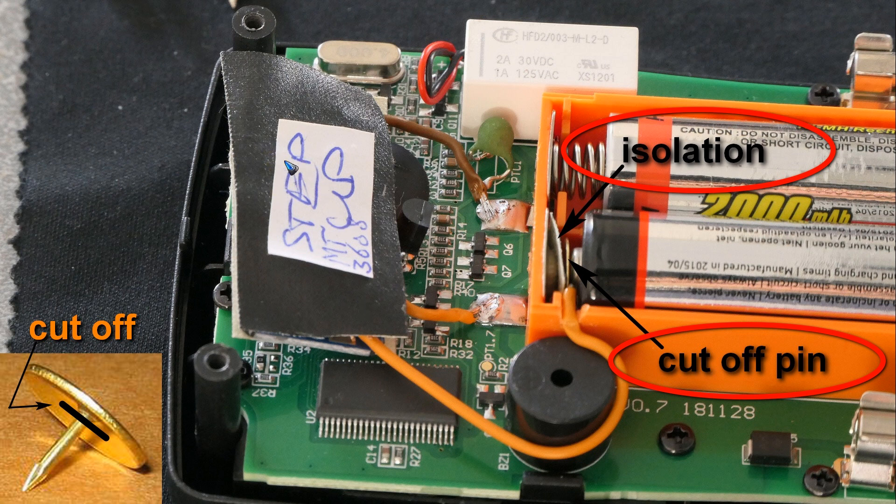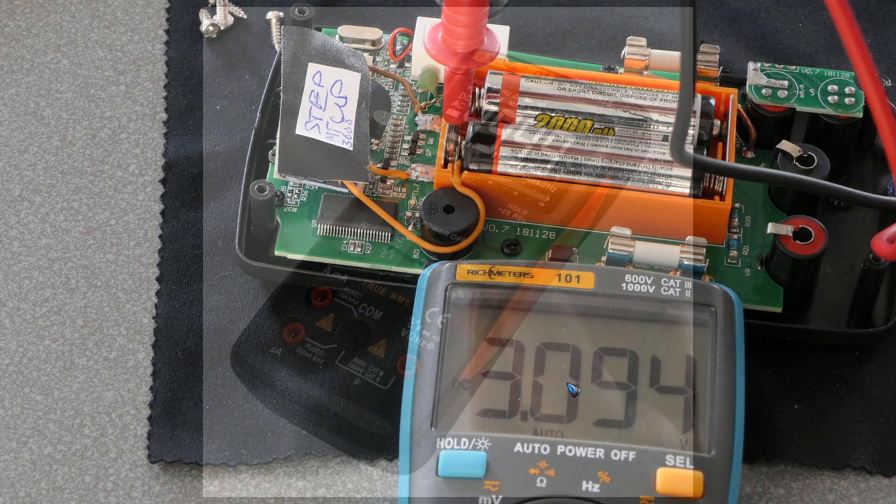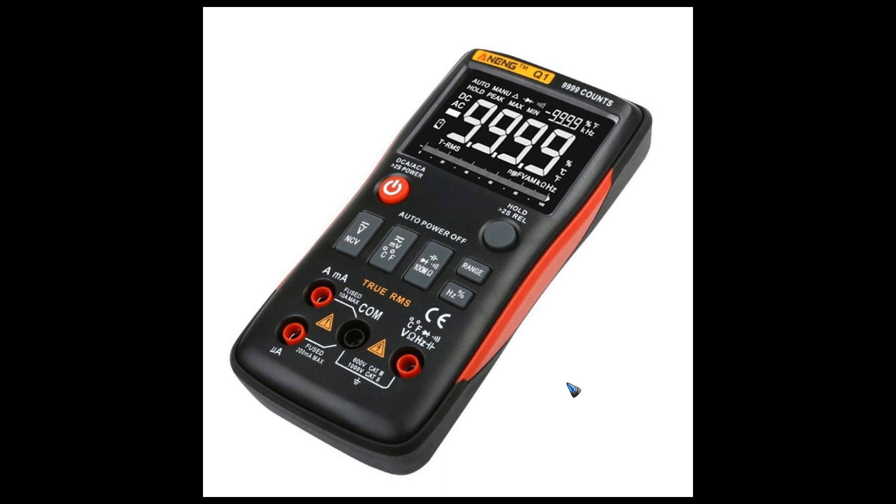You have to tune the potentiometer on the DC converter — I tuned it to a little over three volts, just to be on the safe side. This is all it needs, and now my unit works perfectly well. Thank you for watching, and have fun applying this little hardware hack. Rechargeable batteries are perfect if you place this converter inside.